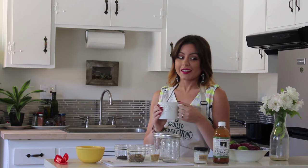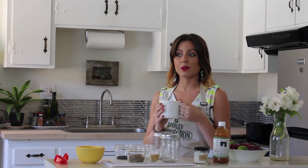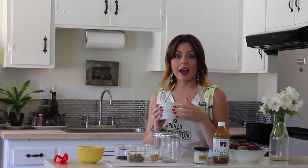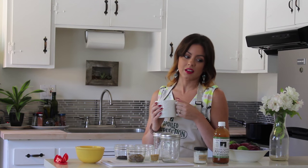Hopefully it turns out really good. I'm putting my own little twist on a recipe — a very simple recipe of just apple cider vinegar, water, salt, a little bit of sugar, and then I'm adding some spices and hot jalapeño to make it a little bit spicier. So let's get started and see how it goes.